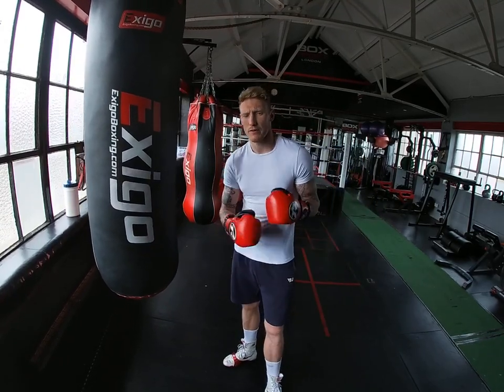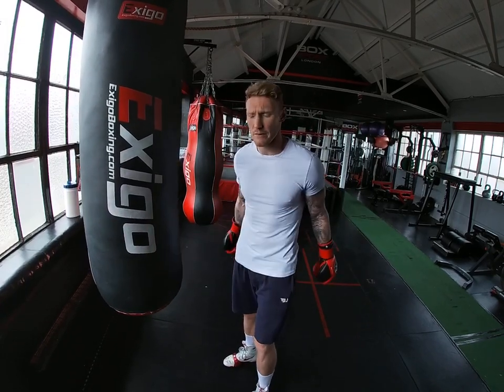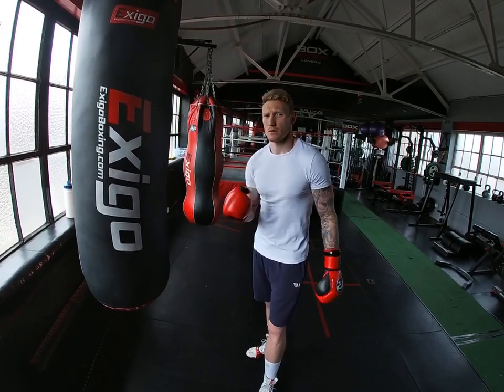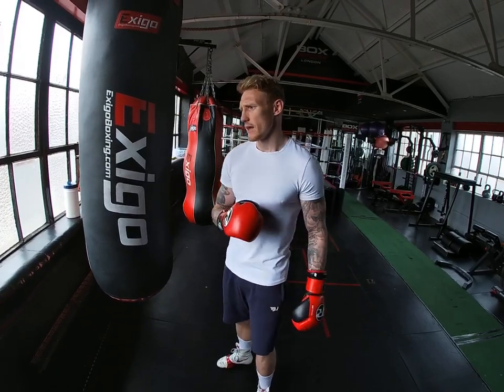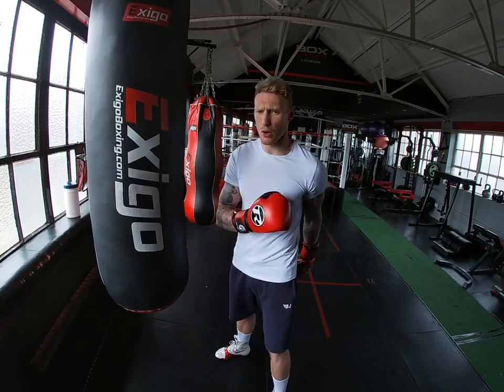Hi everyone, welcome to Punch Perfect Fitness. I'm Oli Patterson here at my gym, Box Sport London in Barnet. Today's video, we're going to be covering the left hook after a jab — so the jab and left hook combo.